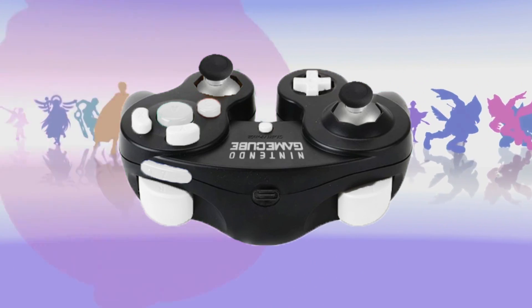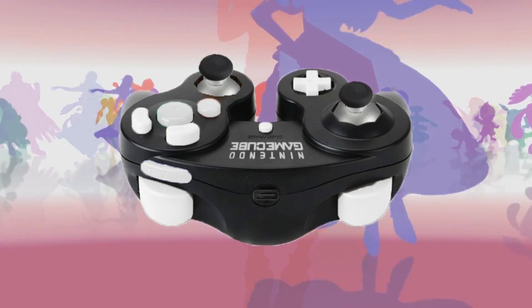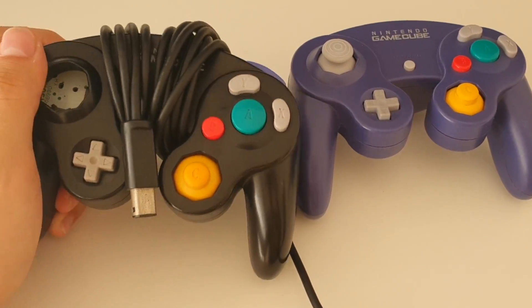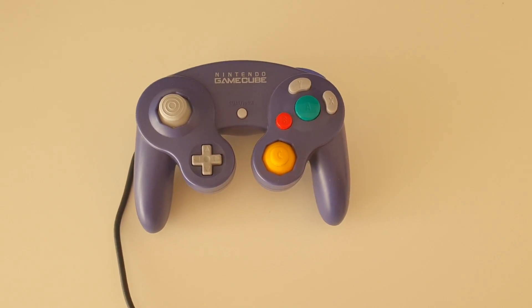Unfortunately, this will not work with normal USB cables, but it will make the cable detachable, which is really cool. Here I have a broken controller which will serve as a donor for the shell, buttons and cable, while my good controller will only donate its motherboard. That should be everything. Now let's get to work!